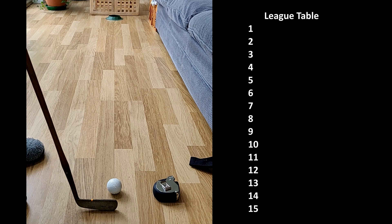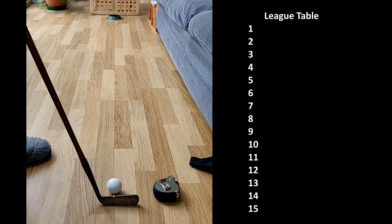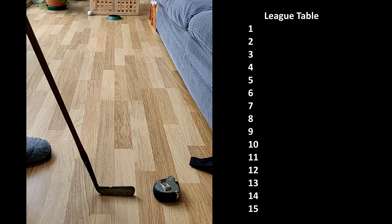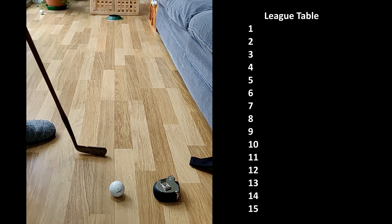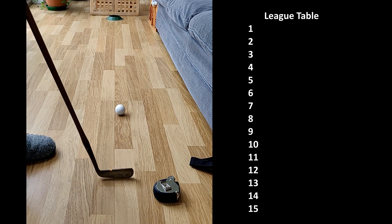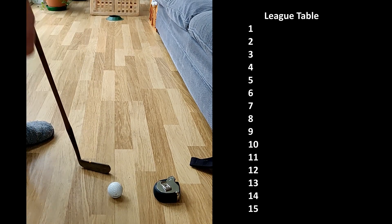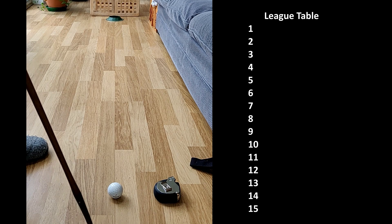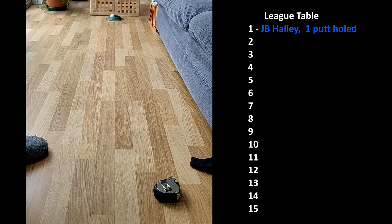I've hit a couple of practice putts and there is a slight slope — I need to start these just out to the right. JB Halley 47. That one had a massive turn, and that one went dead straight. Maybe it's the putter.